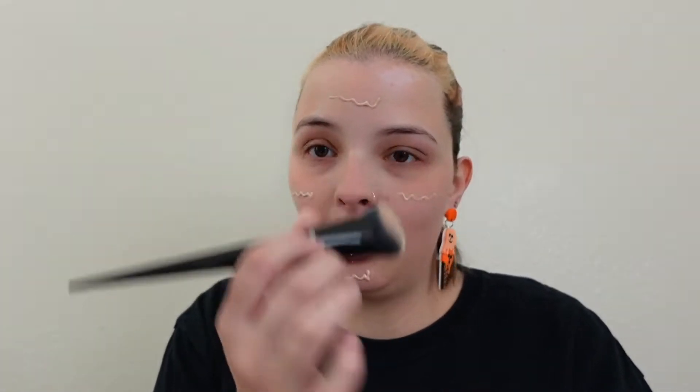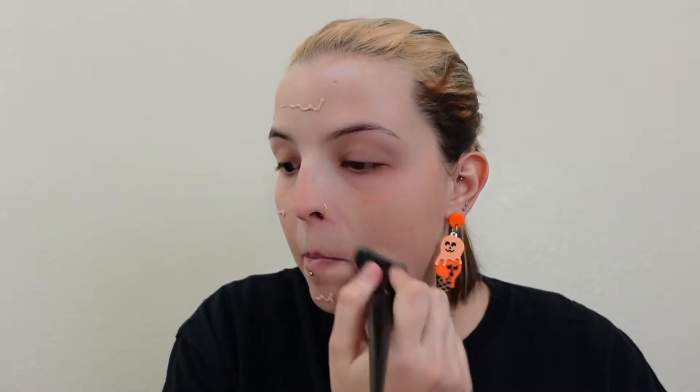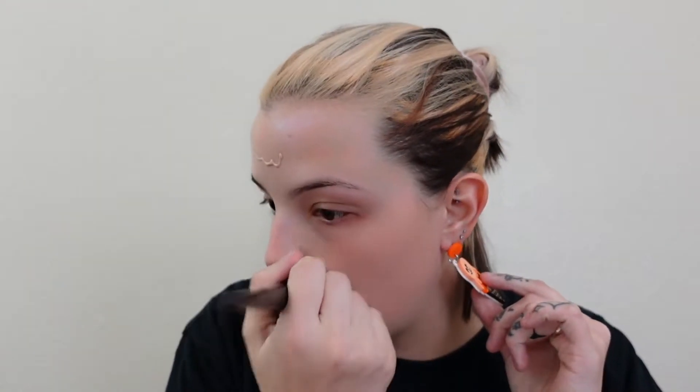Now I have my product and I take a dense brush — this is my KVD Vegan Beauty brush, it says 10 on it. As far as brushes go, I have a lot from Morphe but I'm trying to steer away from them. Their brushes really shed on me a lot, and I'm just not a big fan of theirs as a company.